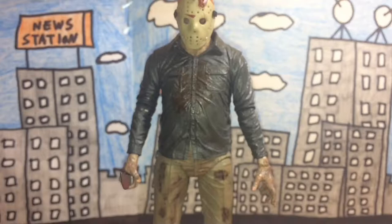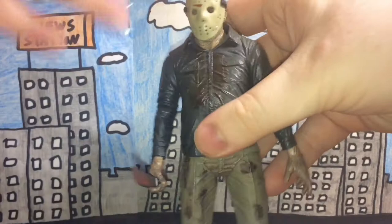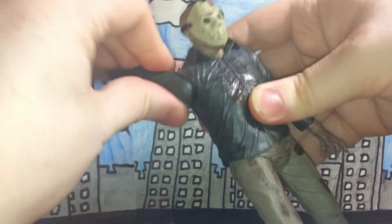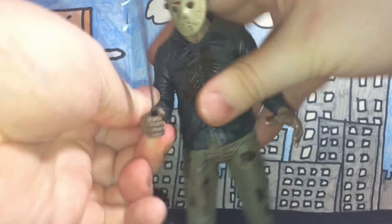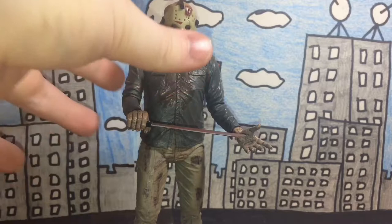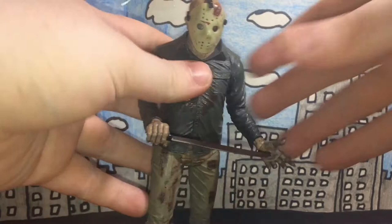Now onto articulation. The head can move, but it can't really rotate 360 degrees because of how bulky the neck is and the jacket getting in the way. The arms move 360 degrees, the elbows move, and the hands move as well.